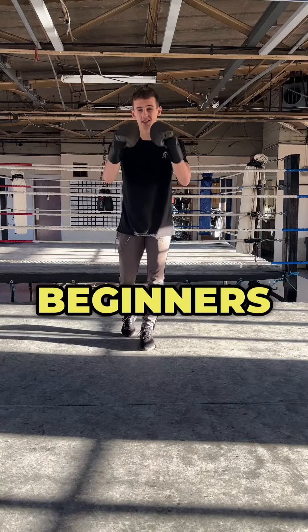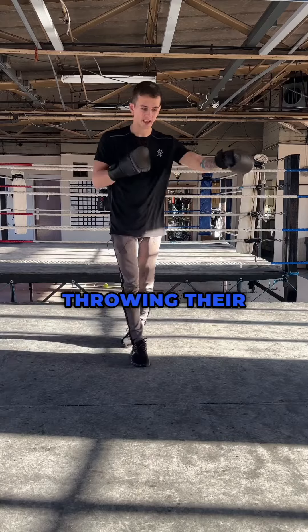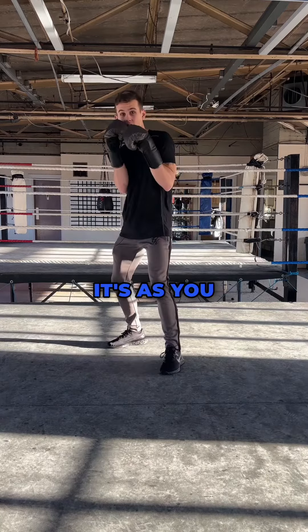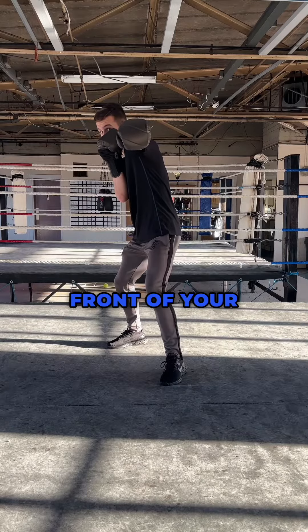Unpopular opinion, but a lot more beginners need to be taught this boxing trick. It would stop so many beginners throwing their jabs and getting countered back straight away. You ready to know what it is? It's this: as you throw the jab, there's nothing wrong with putting your right hand in front of your face.